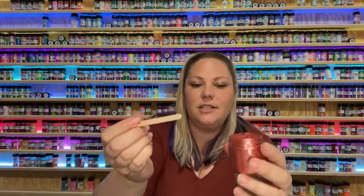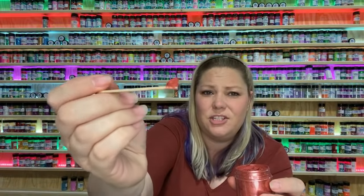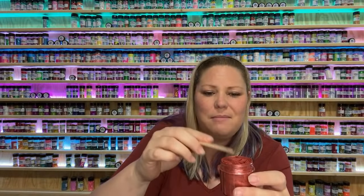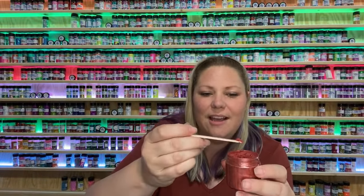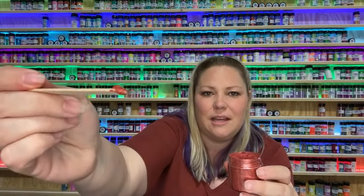When I mix mica into epoxy, I would say about this much — I wouldn't even say that's an eighth of a teaspoon, maybe an eighth of a teaspoon. There's no real exact science to how much you put in there, it's just a little dab. The same thing goes for the glow powders — you just need to mix enough to where you can see the consistency you want. For the glow powder, I would use a little bit more because you want it to glow bright.